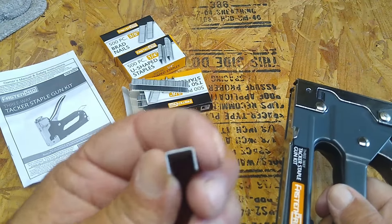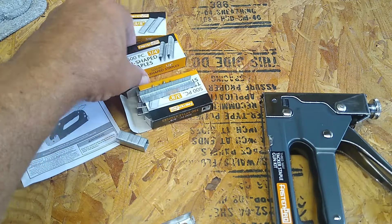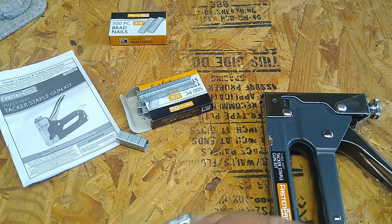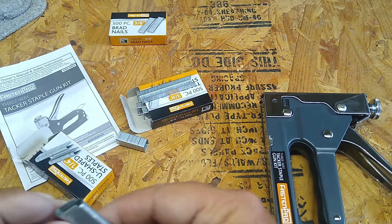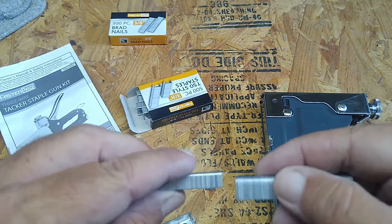I used to have one of these a long time ago, but I don't have any clue what happened to it. I figure for that price, I'll just buy another one in case I need it for something. Let's get that out of there.